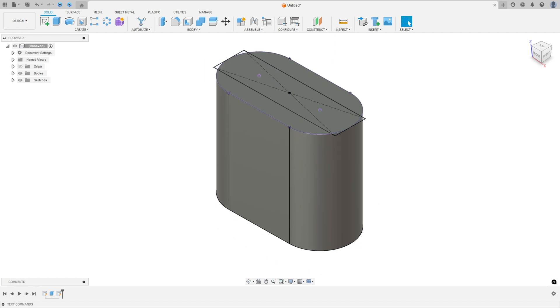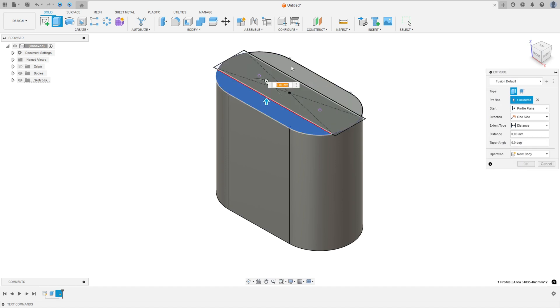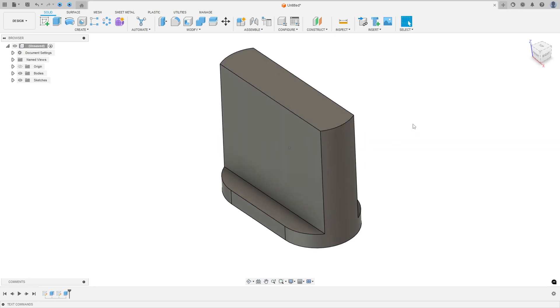We need to make a cut here. The cut will be 170 millimeters minus 20 millimeters — 150 millimeters — the distance between these two points. Go to Extrude, select this profile and this profile, make a cut of minus 150 millimeters, and press OK.